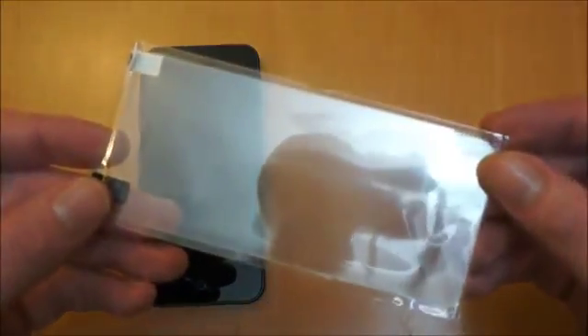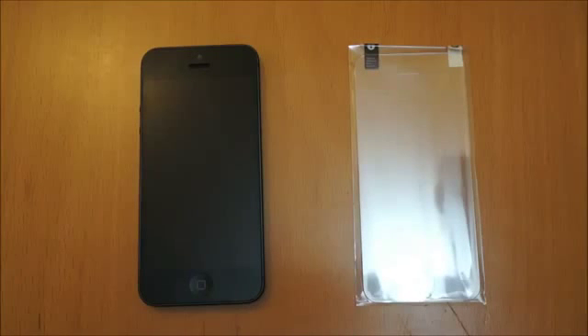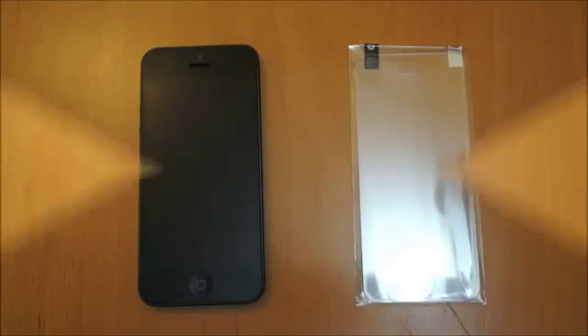So the next thing I'll do, I'll clean the screen of the iPhone 5, get this applied and we'll take a look at how it reacts - sensitivity, how it feels. Obviously one thing about plastic screen protectors is they never feel the same as the actual glass screen. So hopefully this one will feel as good as the glass screen if not better.